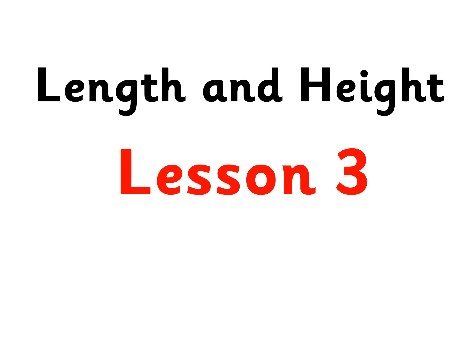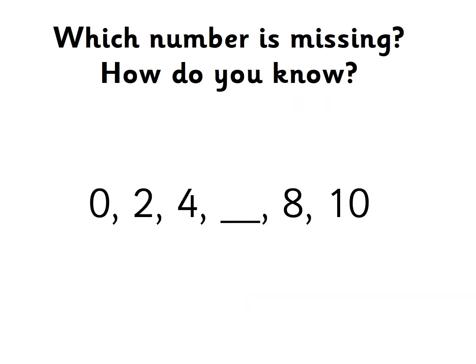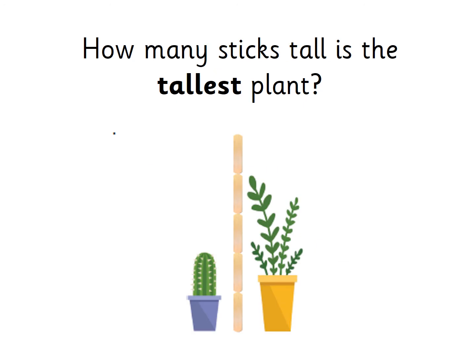Welcome back to another lesson of maths. Can you complete your mental warm-up to start, recap, and then pop those sheets in your pack so that they can be marked later on. You've got some counting to do in twos and fives, and then some missing numbers, and then a bit of a recap on length and height.